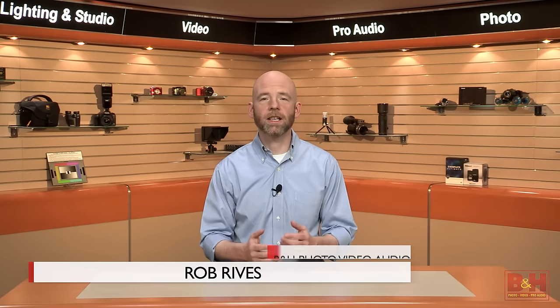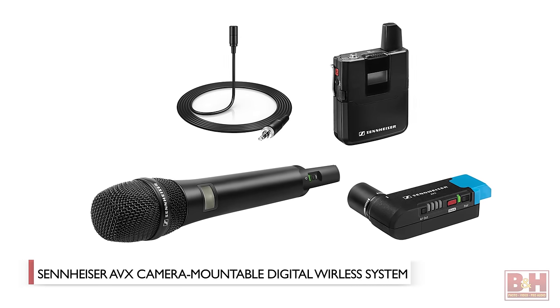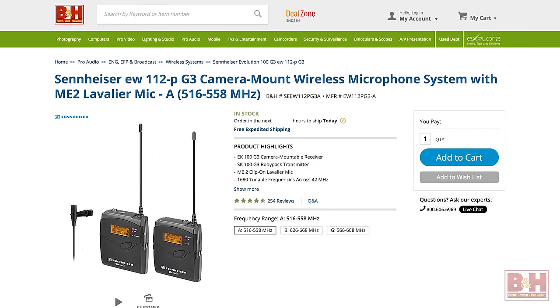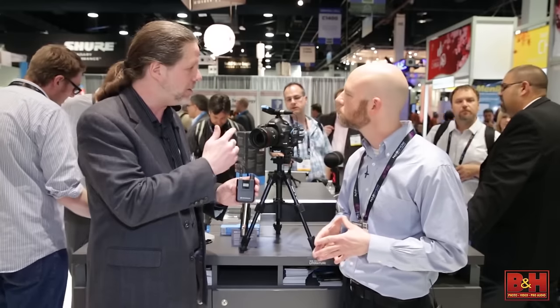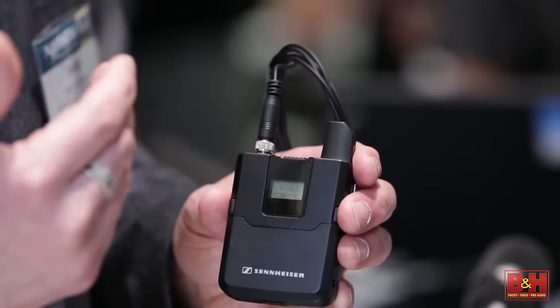Hi, I'm Rob from B&H, and in this video we're taking a look and a listen to Sennheiser's AVX camera-mountable digital wireless audio system. Sennheiser definitely knows a thing or two about wireless audio systems. Their G3 has been an industry standard for years, so we were quite excited when Dave Misal gave us a preview of the AVX system at NAB earlier this year. Well, now we have our hands on it, and in fact we're using it for this video.